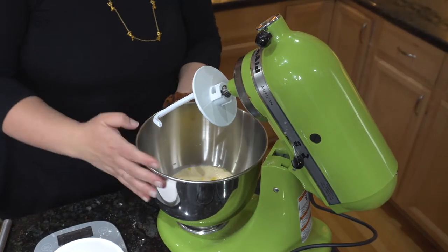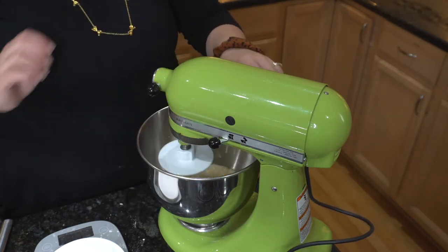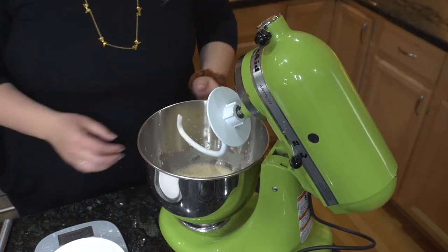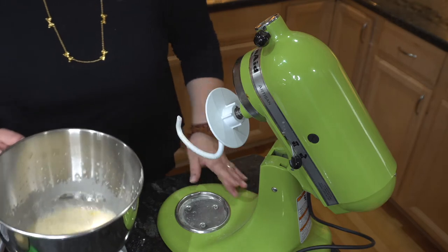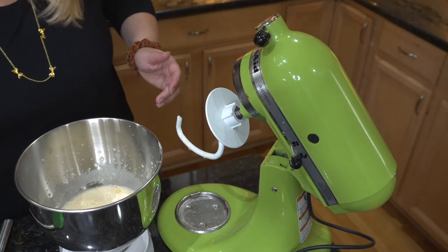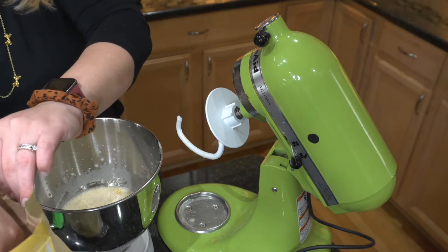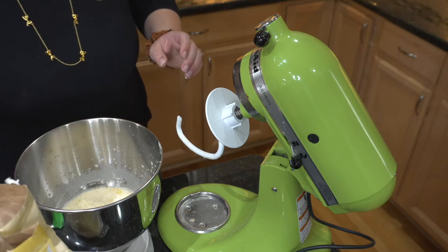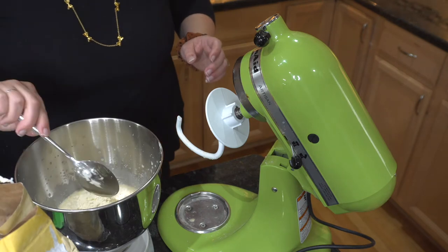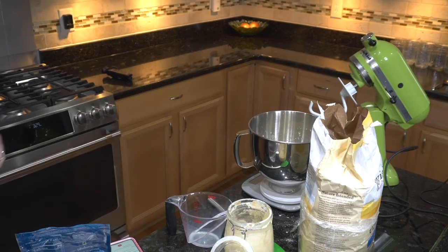Let's go ahead and give this a mix before we add in the flour. After that we're going to add in 500 grams of flour. I use einkorn flour for all of my baking — it's an ancient grain. We're going to measure out 500 grams. This is why I need to wear an apron; I'm terrible at wearing aprons.